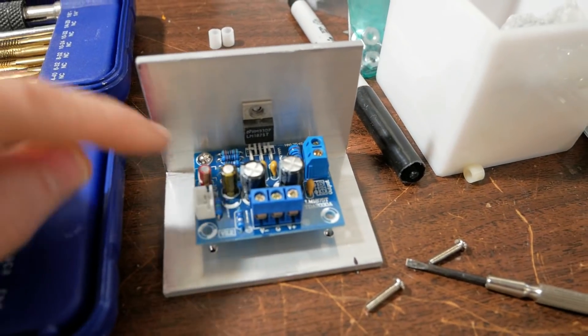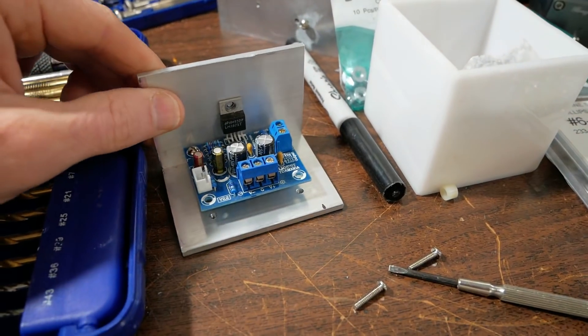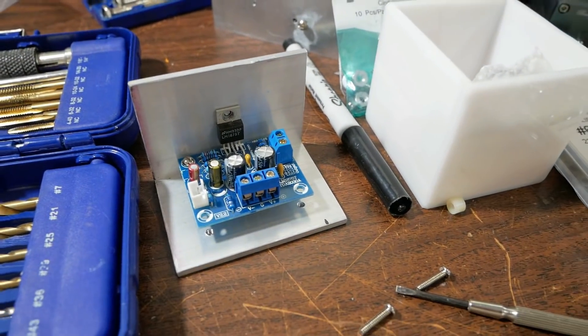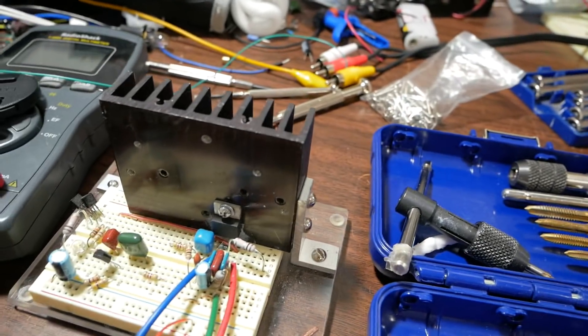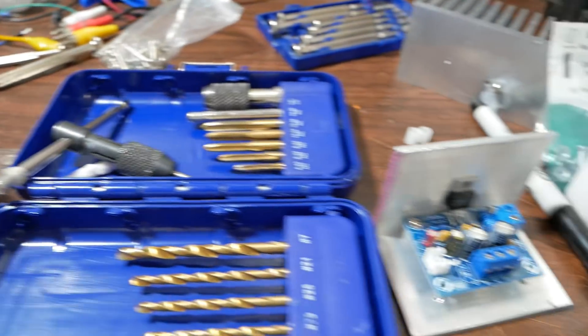Okay, so I put two of them in and located the heat sink hole. I'll get that drilled and tapped and proceed on with getting this heat sink mounted. Then, well, that's about it.